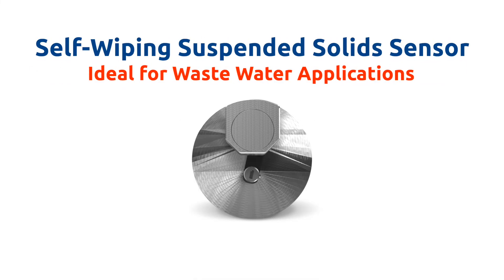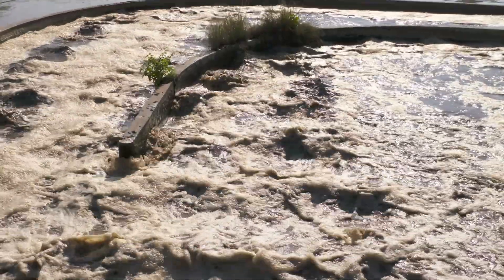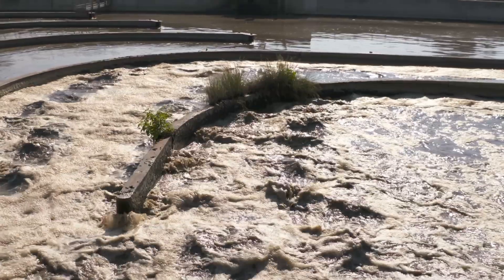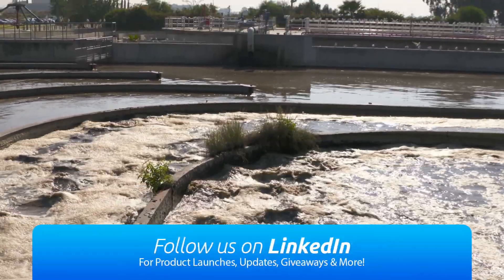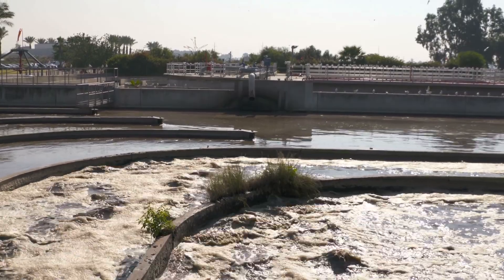The accuracy and self-cleaning capability makes the LT635 the ideal suspended solid sensor for wastewater applications including clarifier and thickener sludge bed depth detection, activated aerobic and anoxic suspended solids measurement, as well as raw water influent suspended solids measurement.